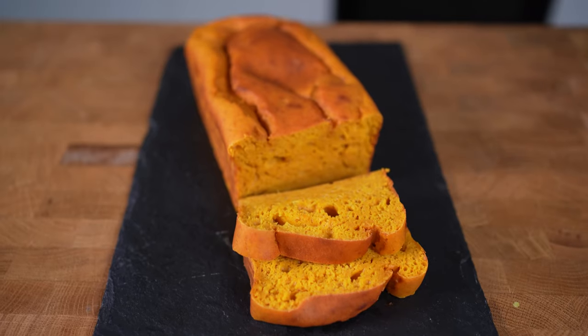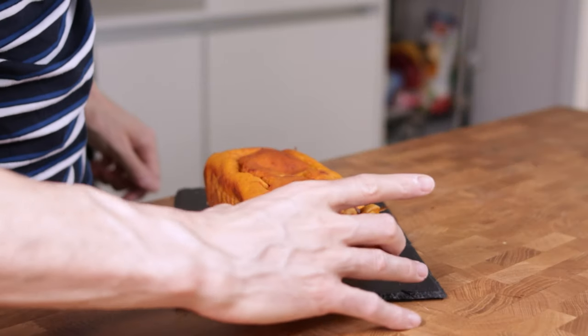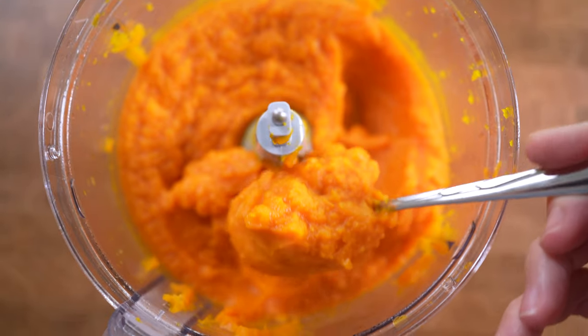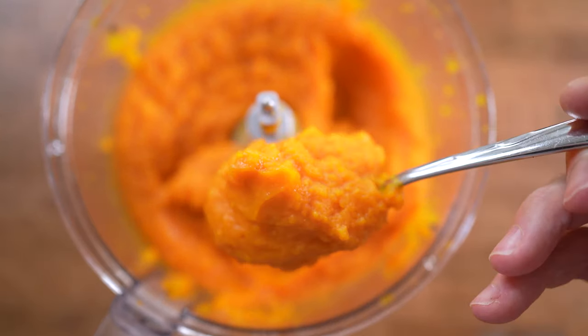It's pumpkin season, so let's make a protein pumpkin bread, starting with the pumpkin puree. You could just use the canned pumpkin, which is totally fine, but I will invest a little bit more time to make my own puree.